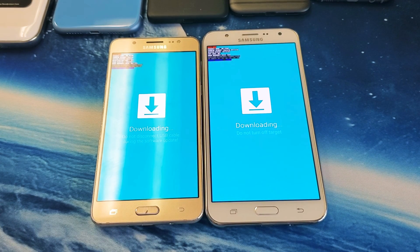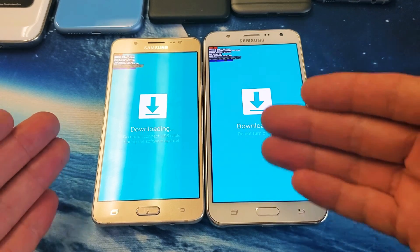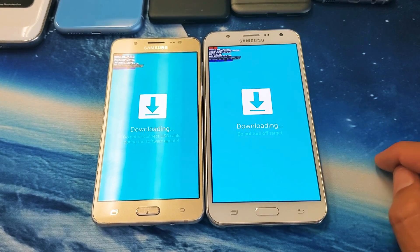Hey, what is going on guys? So you have a Samsung Galaxy J7 and you are stuck in this blue screen here that says downloading, do not turn off target.